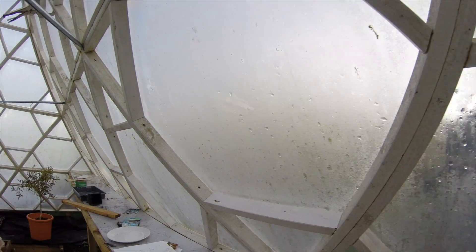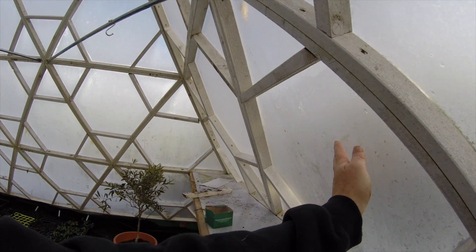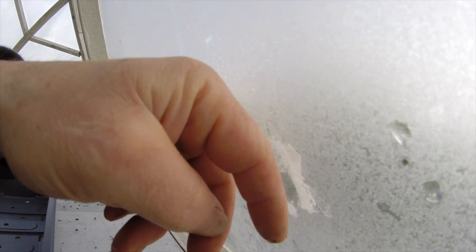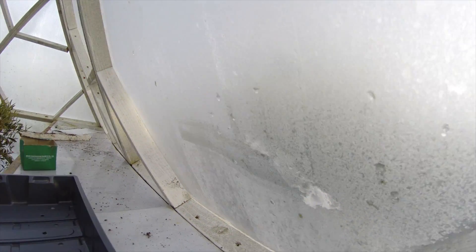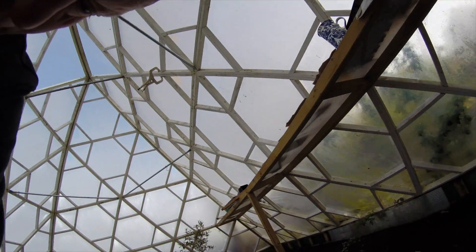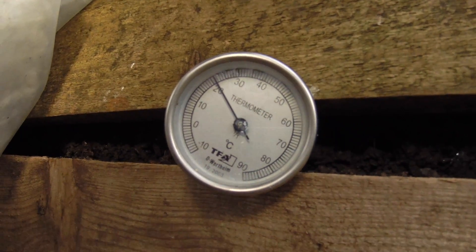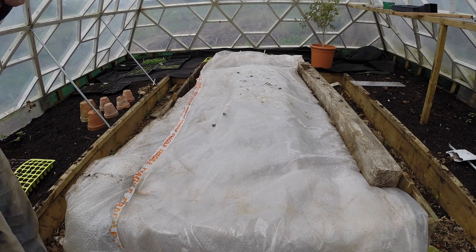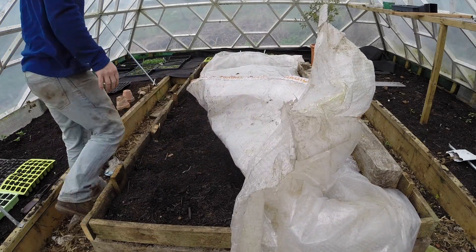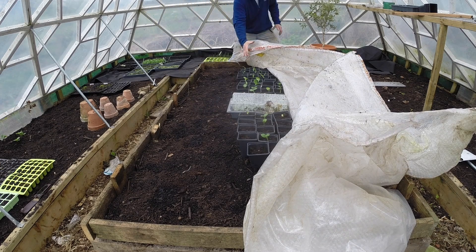We've had some really cold weather. You can see that there's ice on the inside of the greenhouse film - we've had some proper cold nights, maybe minus four or minus five. And if you look at the thermometer, we've got just about 20 degrees on the bed. The thermometer is up inside the plastic, not inside the soil, so it's showing the temperature between the bed and the plants.